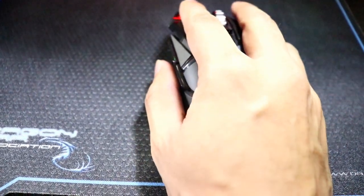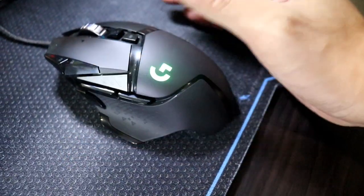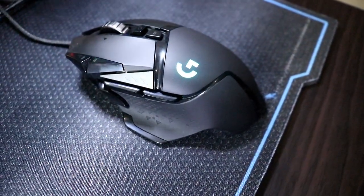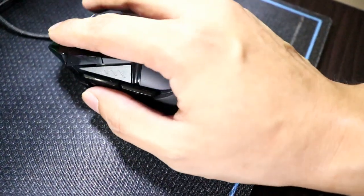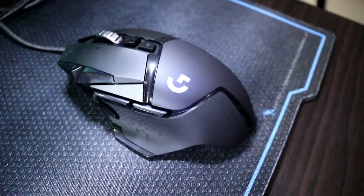Papansin ninyo, napakaganda ng mouse na ito. Fit na fit sa kamay ko, napakaganda ng grip. Napakaganda niyang hawakan — isa talaga ito sa mga pinakasikat na gaming mouse sa buong mundo. Napakaganda sa kamay.